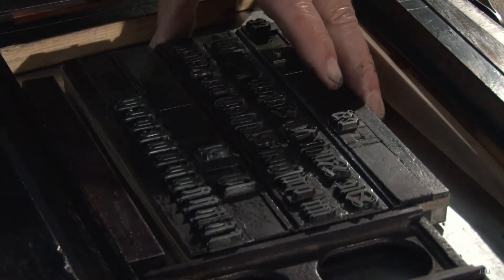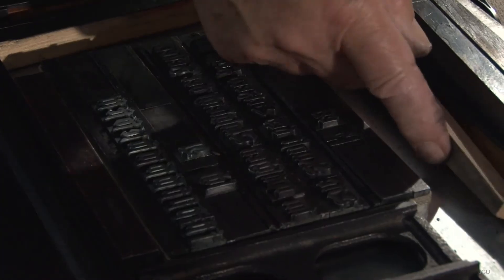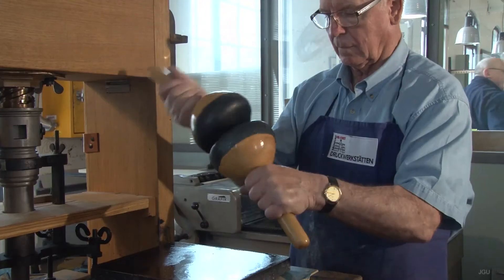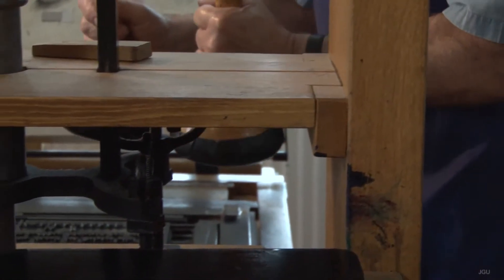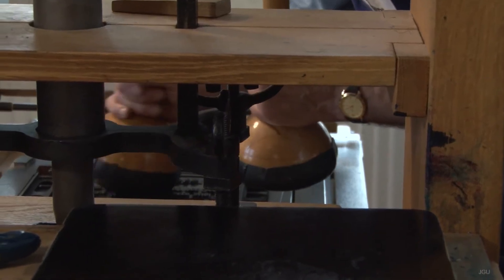There it would be wedged tightly into the cradle of the press. Two firm leather inking pads would be used to rub printing ink made from linseed oil and soot evenly across the entire metallic surface.